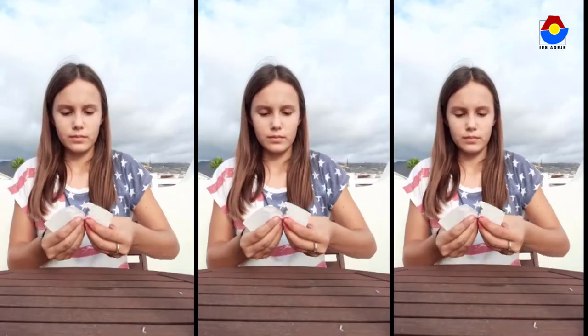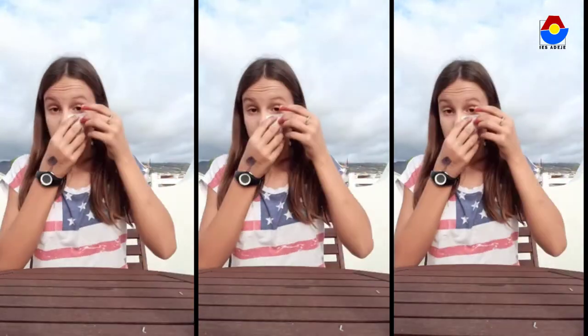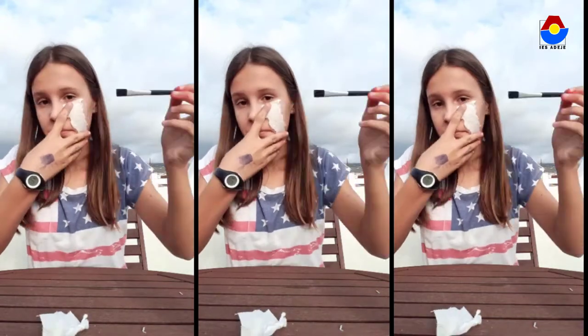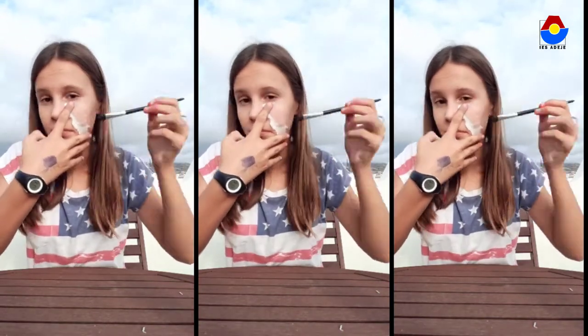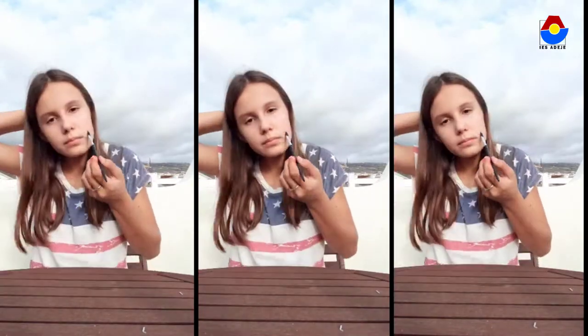First, we cut a piece of paper that goes from your eyes to your cheek. When it is cut, we put it on the face. We take a brush with wet water and wet the paper.